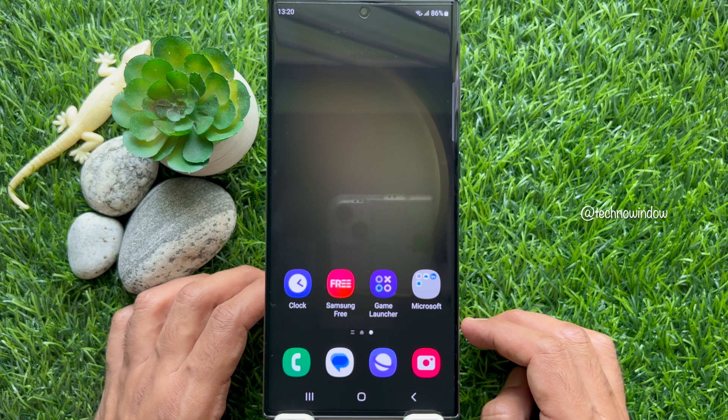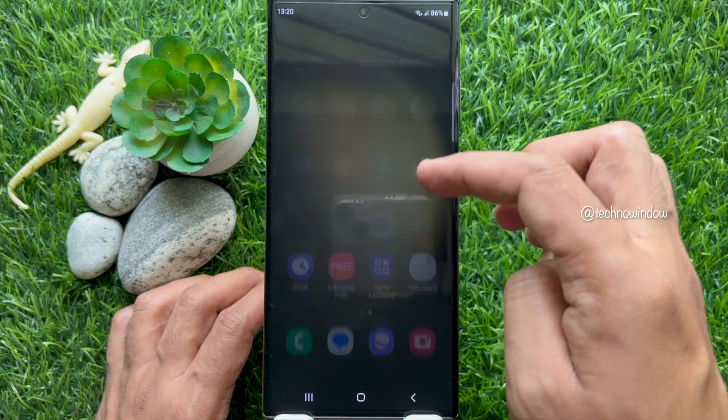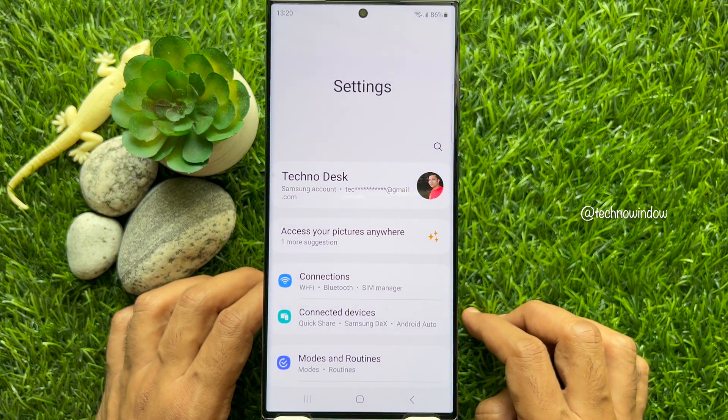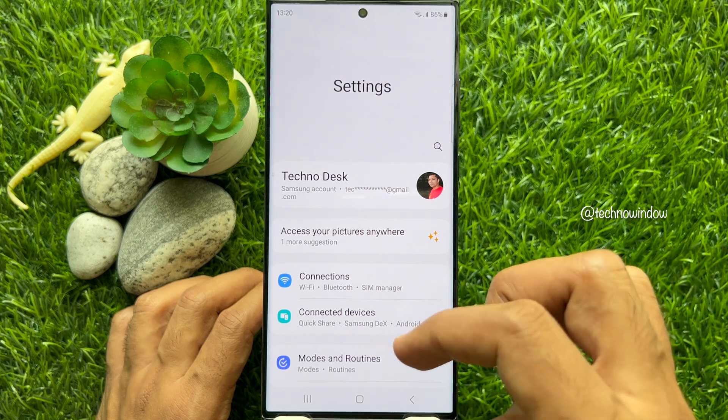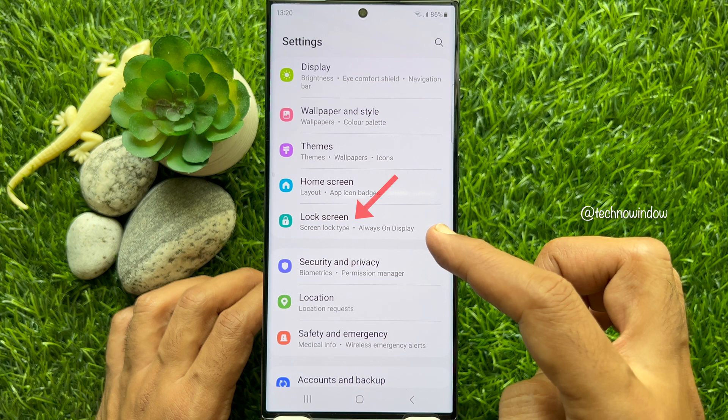From the home screen, swipe up to access the app screen, then tap Settings. In Settings, scroll down a little bit and tap Lock Screen.